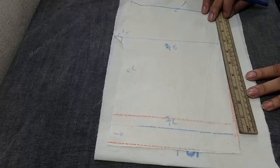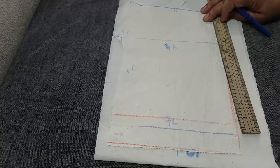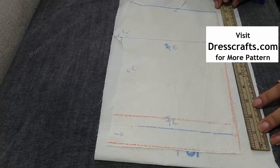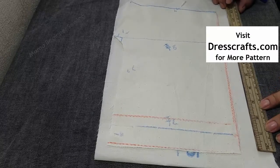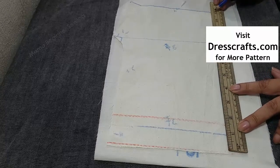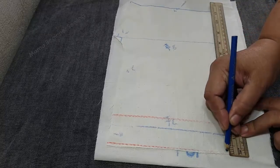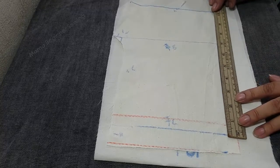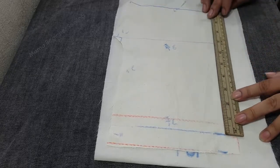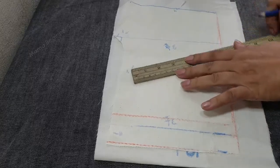Sometimes you don't get the pattern of mine so I'm just explaining it a little bit so you can draw it by yourself. Today we are making 20-inch ruffle pants. We have taken 11 inches total length where one inch is going to be the elastic waistband length. After one inch we have taken 10 inches more, so in total 11 inches — our basic pattern is 10 inches and the waistband area is one inch.